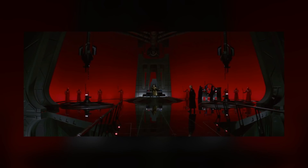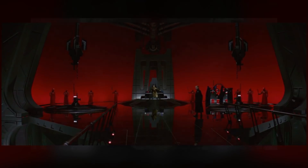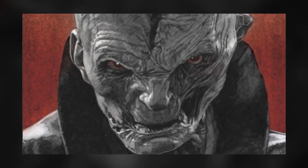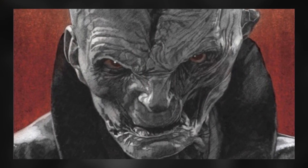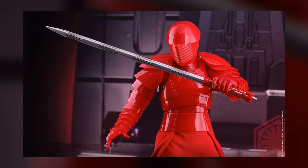Despite their failure to protect Snoke and their deaths right afterwards, I think we will see them in some future stories. I'm confident that we'll get a book or something telling us about Snoke's rise to power, and if that happens, the Praetorian Guard will almost certainly be involved.